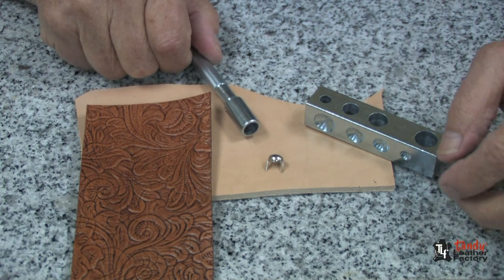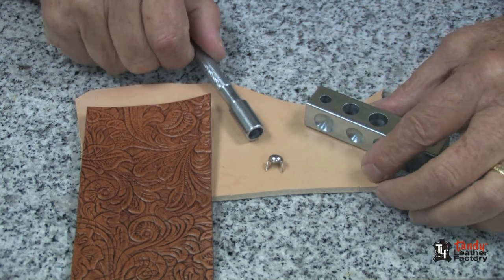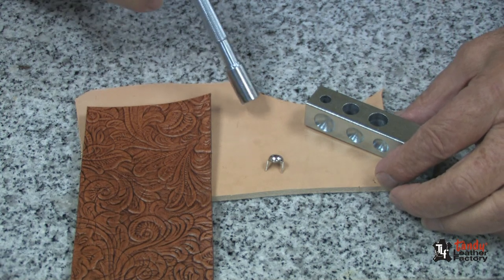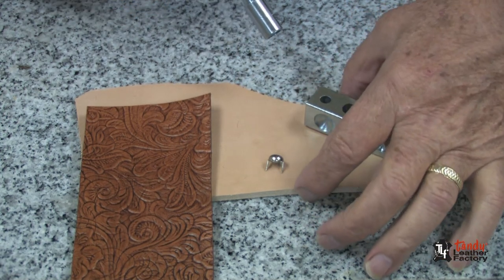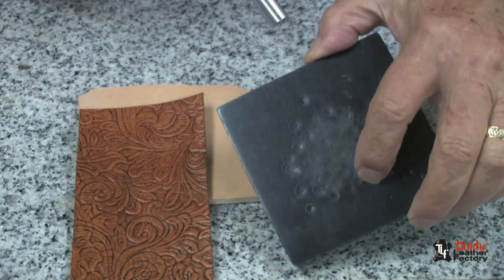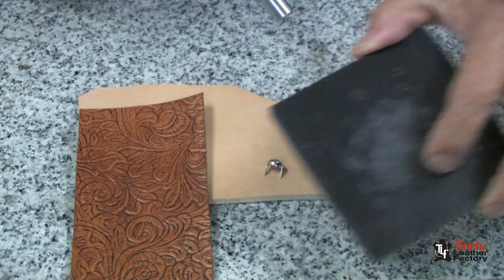There are several ways to set spots in leather. I find the spot setting tool to be very helpful. I have a piece of heavy leather here. You could use a piece of heavy leather or a piece of rubber pando board.